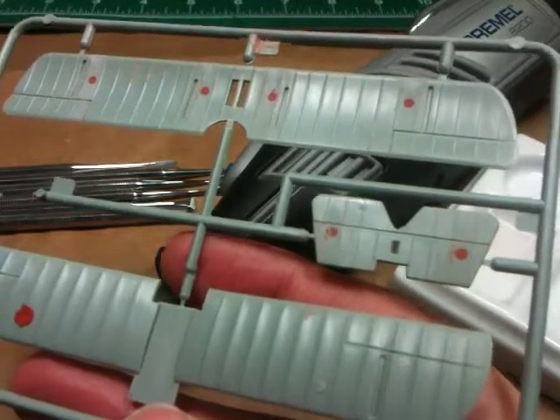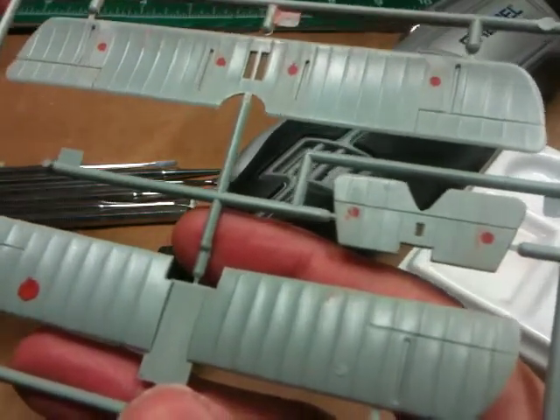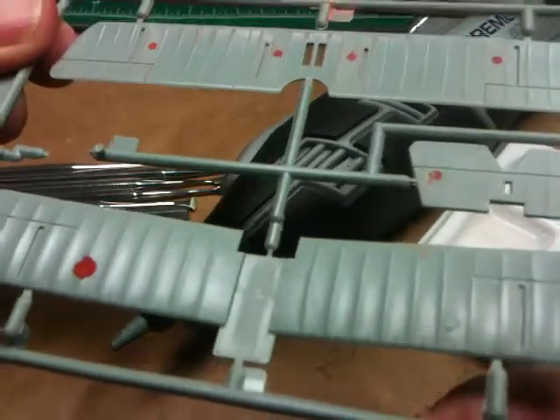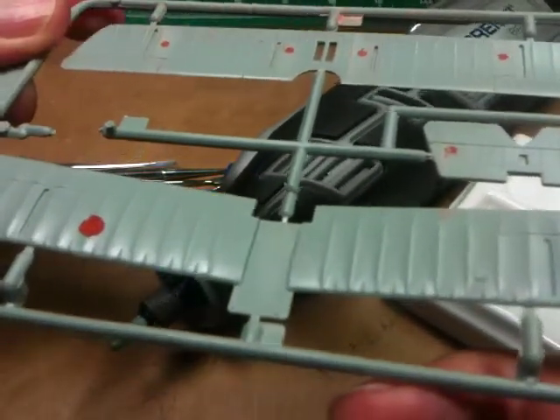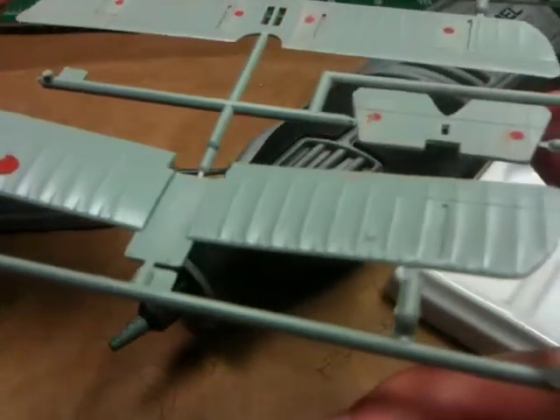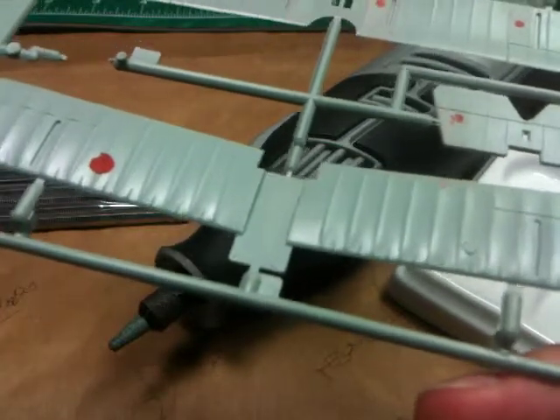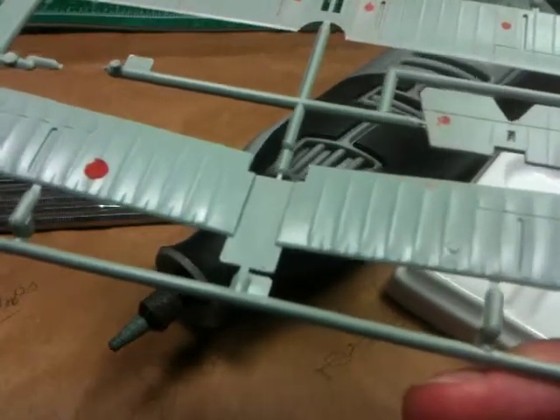What's left is special problems that we run into with ejection marks. This front wing — this is actually the top of the bottom wing on this biplane — and there are two what I consider quite difficult ejection mark problems.